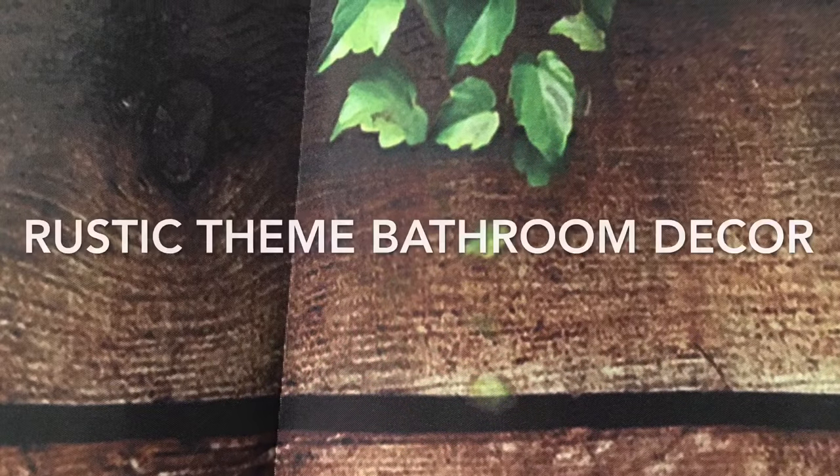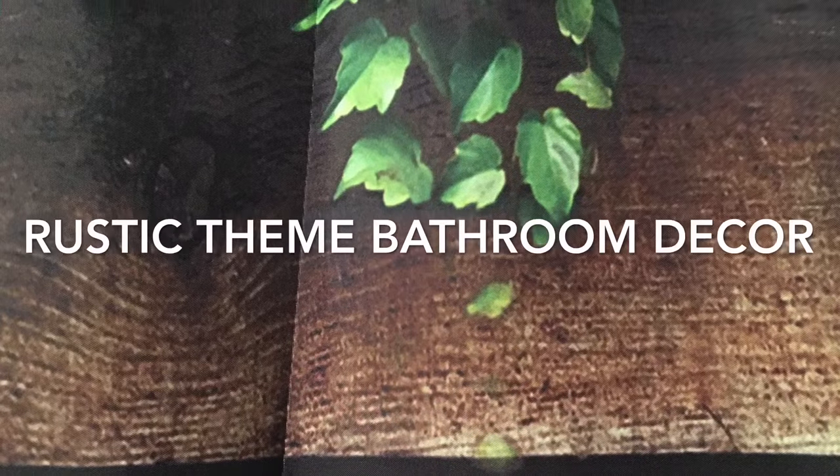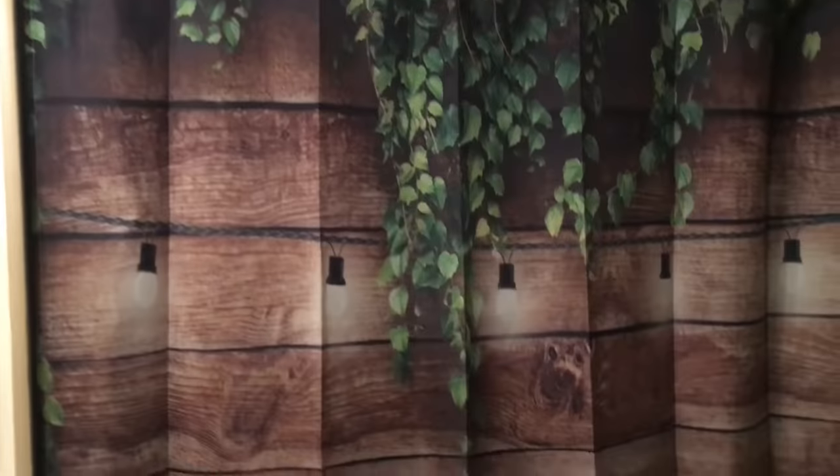Today I will be showing you how to decorate your bathroom using simple and inexpensive items. We chose to go with a rustic theme, so the first item we have is our shower curtain, and I just paired it with this brown rug.